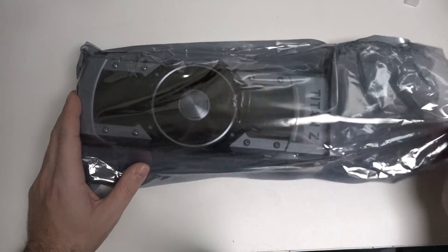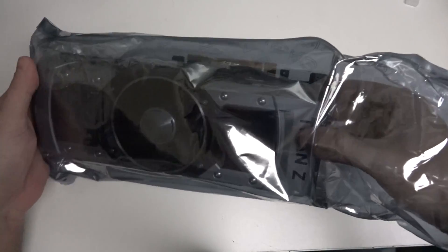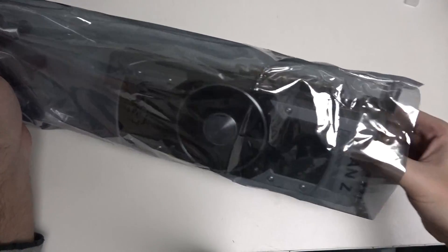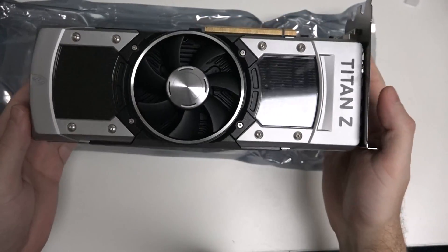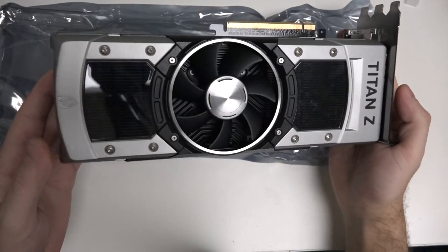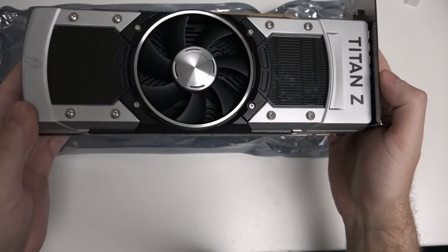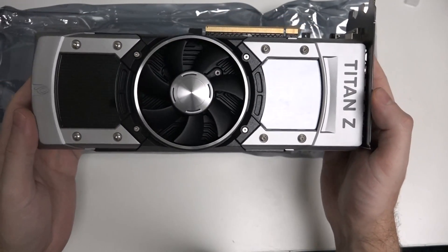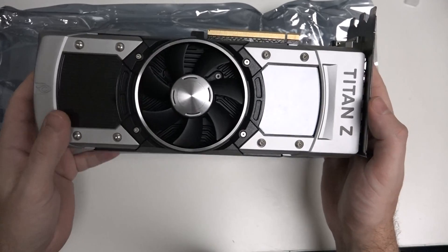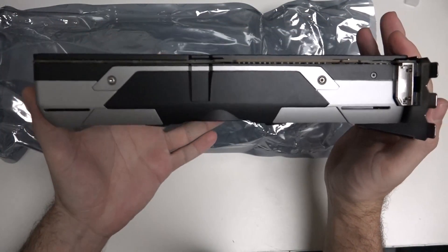There are benefits to this, and I'll talk about that during the course of this video while we take a look at this beast, which by the way is quite heavy — and that's because it is gigantic, and that's to be expected. Now this is a reference card, and that's predominantly the only form that you're going to see the Z in. It is just a monster of a card.